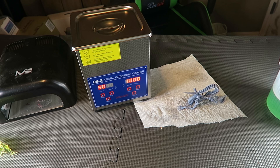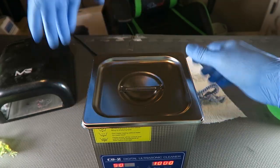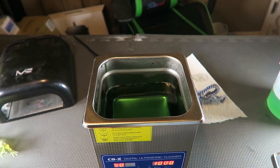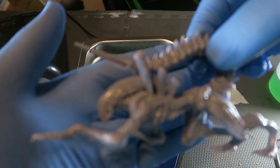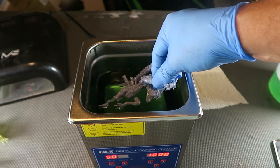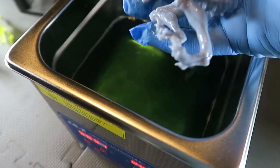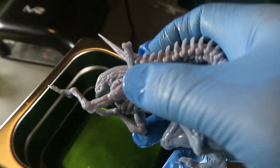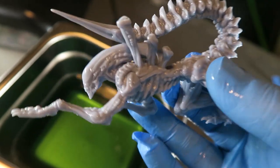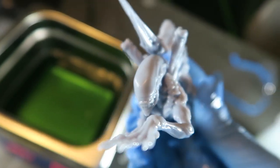So I have a digital ultrasonic cleaner I picked up on Amazon — links will be in the description below. I set it to 50 degrees Celsius and put some Mean Green cleaner in the tank. I place the Alien Xenomorph in the tank and set the timer for 10 minutes. I reach in and take him out — he's squeaky clean. Thanks, Uncle Jesse. I'll put links to Uncle Jesse's cleaner comparison video in the links below. I'd say that was a success.